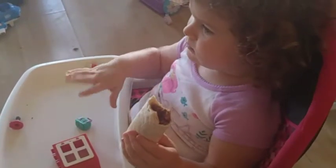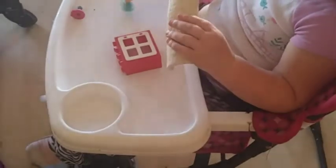Two years old and feeding yourself a taco with no spill — look at that. That's what you want to see right there.